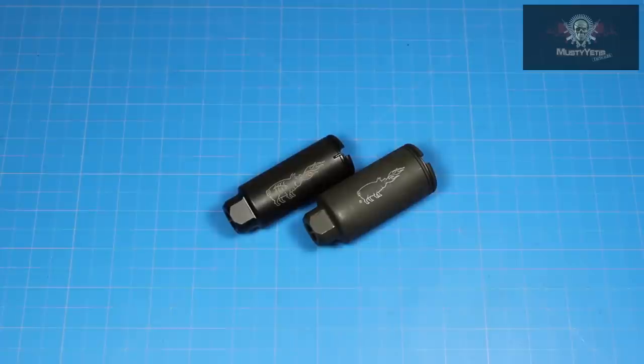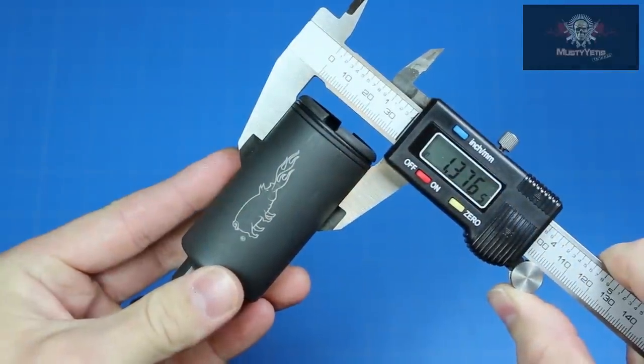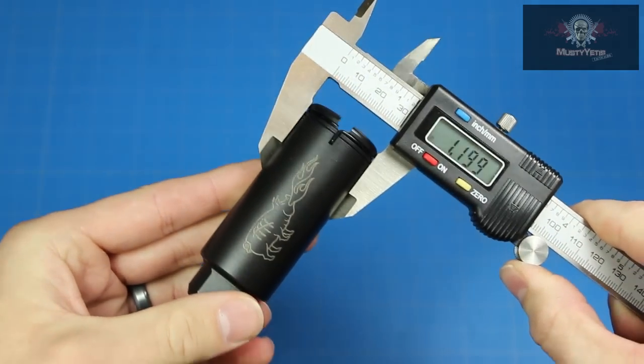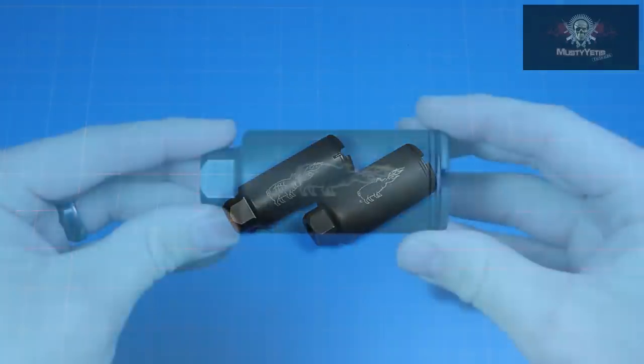The KX-3's overall diameter is 1.37 inches, and the KX-5's overall diameter is 1.2 inches. Now that doesn't sound like a lot, but as you can see, there's quite a difference between the two.